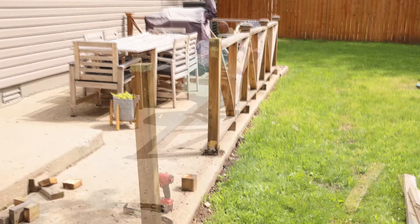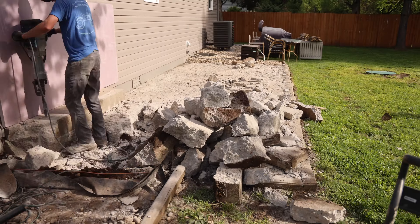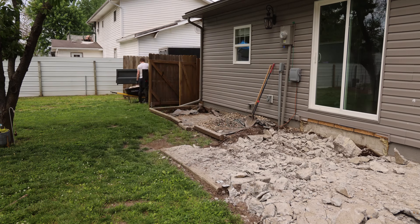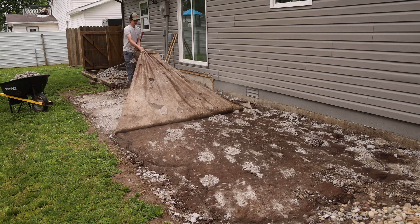The first thing I did was rent a jackhammer from Menards and broke up the whole concrete pad, which took quite a bit of effort. I then loaded all the broken-up pieces into the truck first and then into a borrowed trailer to remove everything.